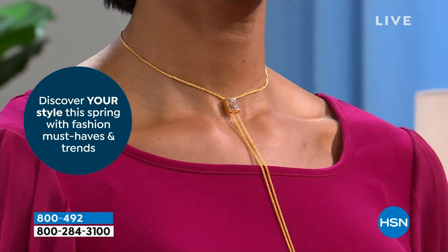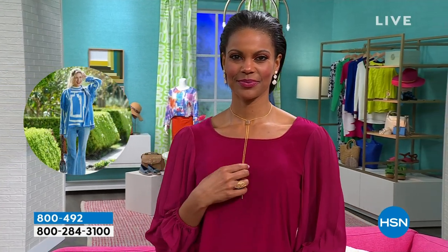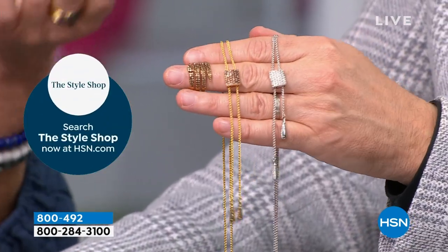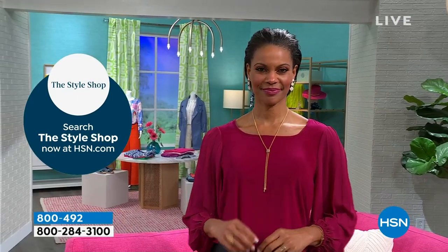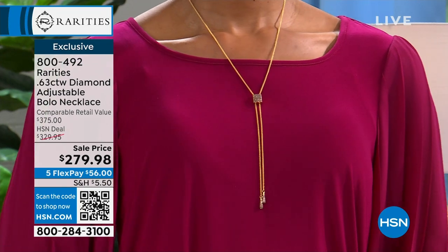Everybody loves a choker, right? It's that very 1960s boho chic, sexy look — I always feel cooler when I wear a choker. Now Victoria's going to show you how to wear it as a beautiful diamond necklace. You can do it in that gold with the champagne diamond. The chain on it is thick and incredible.